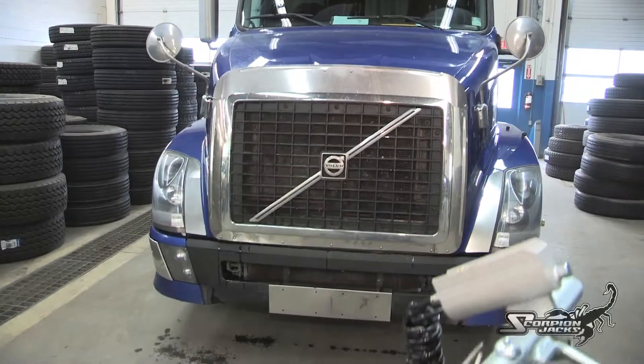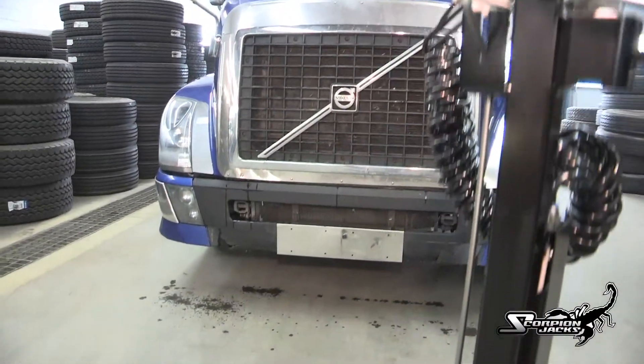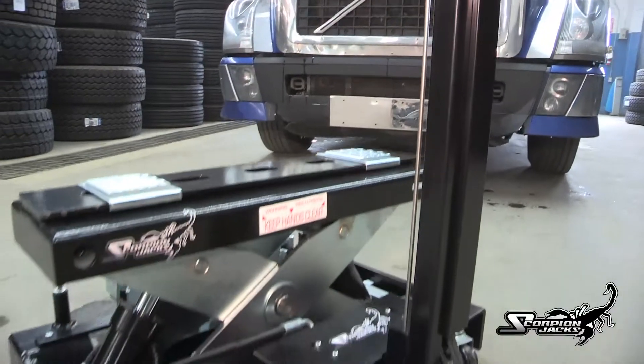Direct from the design lab at Stan Design Inc., we are proud to present the latest in heavy-duty truck lifting equipment, the Scorpion TJ-14.